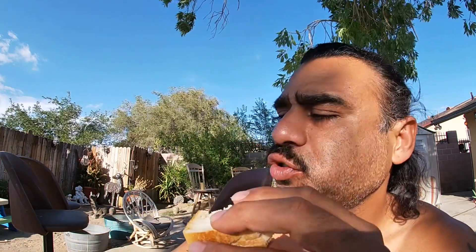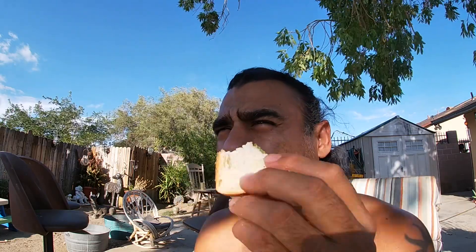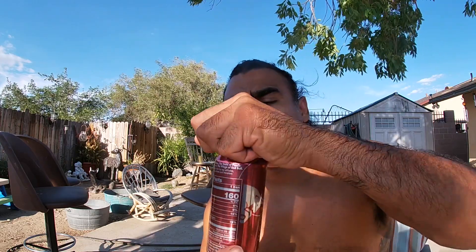Almost done with the sandwich — should have got two of these. This is a great flavor, one of my favorites. All right guys, last bite — sourdough bacon BLT. Had to go get that Red Bull peach flavor. Let's go ahead and rate that sandwich one out of five.